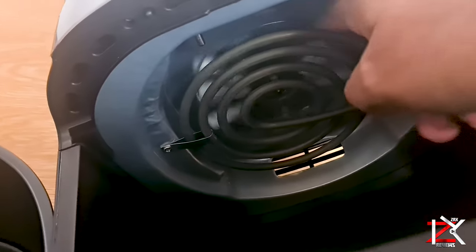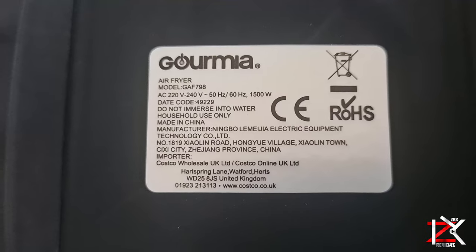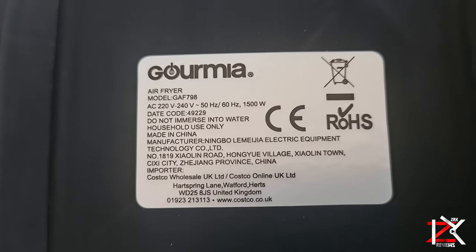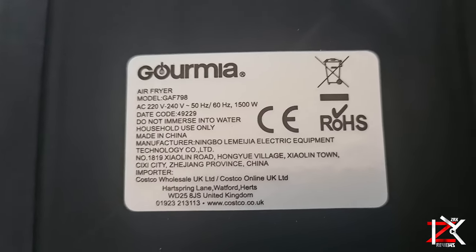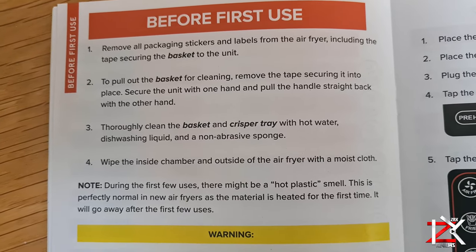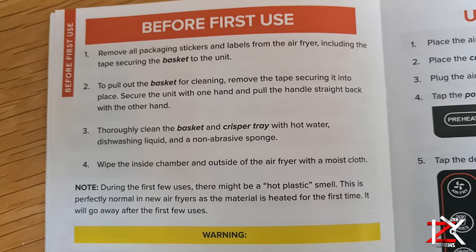Just be aware — do not overload your food basket. It takes a power consumption of 1500 watts. Make sure to wash the basket and crisper tray, and only wipe inside the air fryer with a moist cloth.